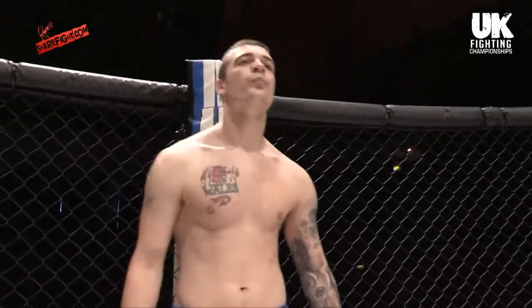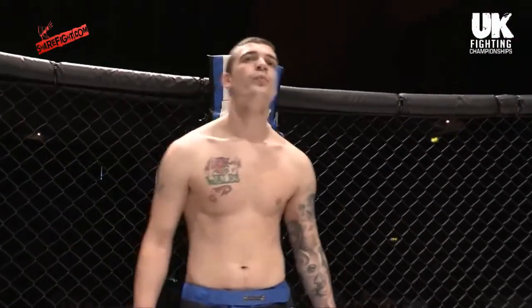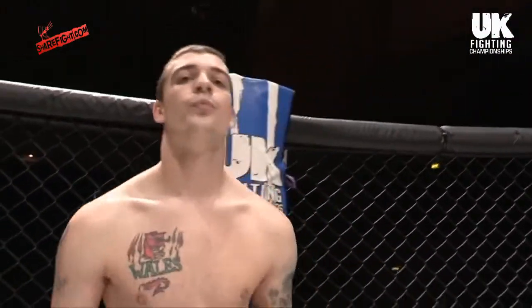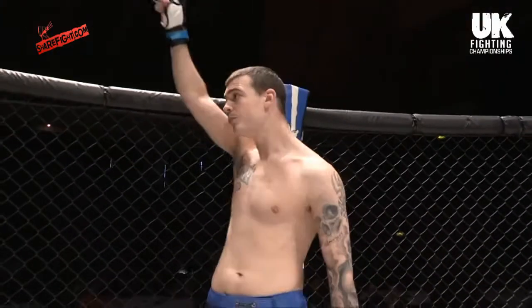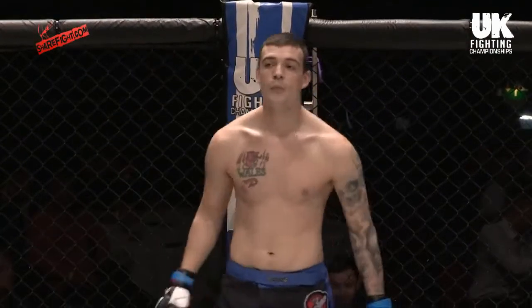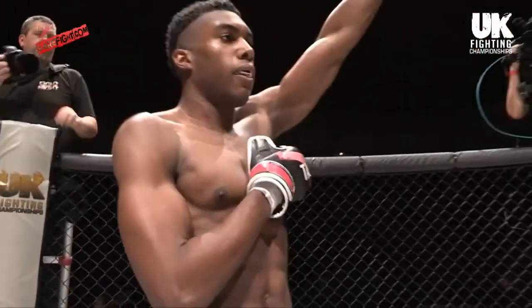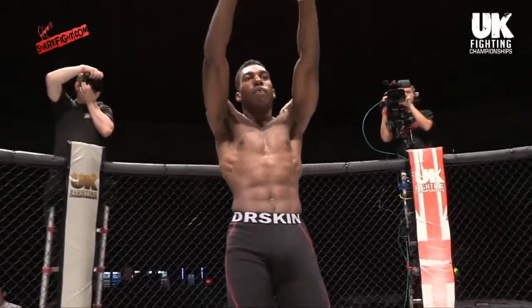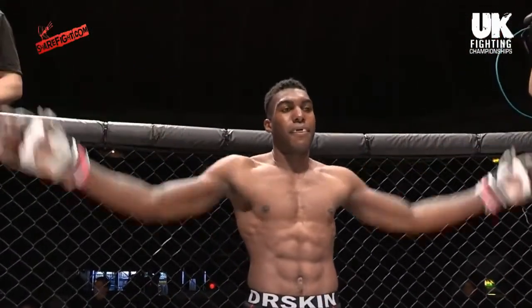Introducing first, fighting out of the blue corner, this man is representing Roland MMA — it's Kane Rolands. And his opponent standing across the cage, fighting out of the red corner, representing MMA Academy Liverpool, it's Ruben "the Terminator" Beresford.